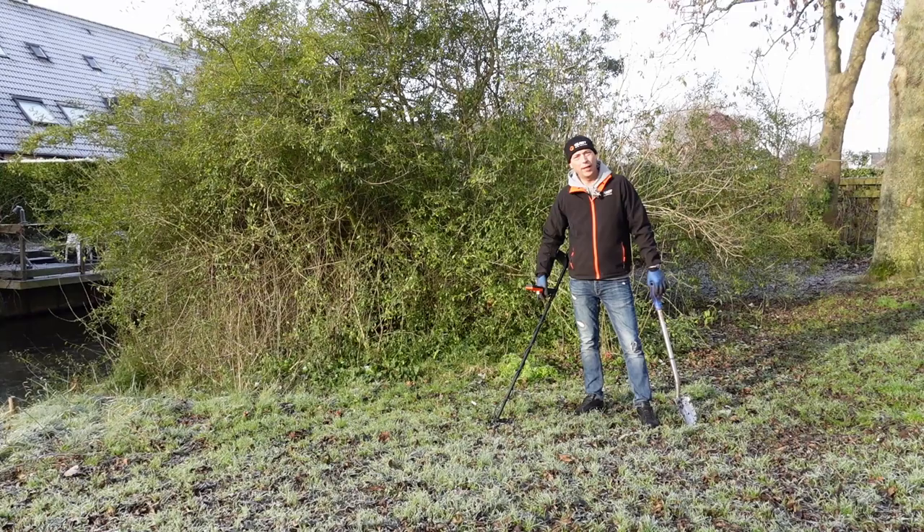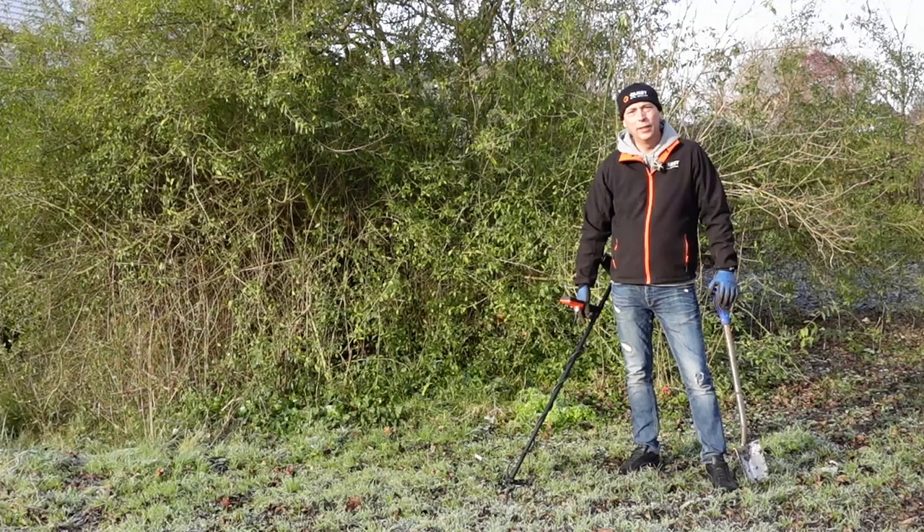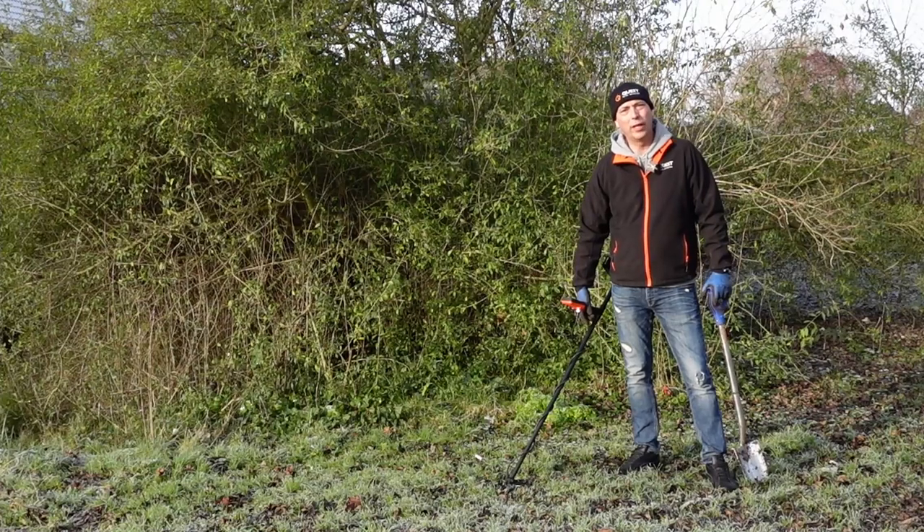Hallo iedereen. Leuk dat jullie kijken naar een nieuwe aflevering van de Toy Soldier. Ik was laatst bij een zoekdag en toen heb ik eens goed om mij heen gekeken. En toen dacht ik: ik heb deze video al eerder gemaakt, maar misschien is het wel nuttig om hem toch nog een keer te doen.